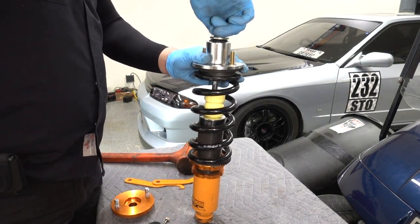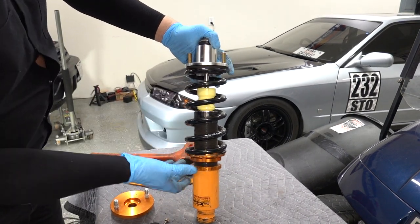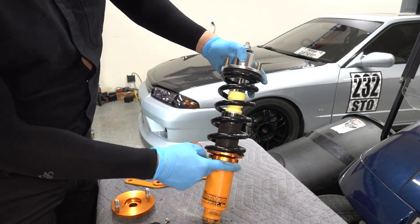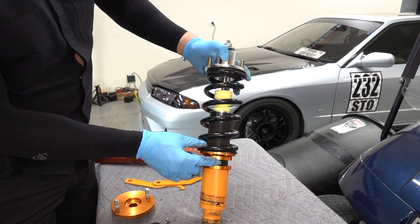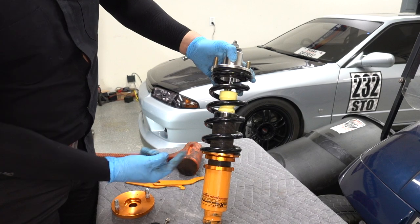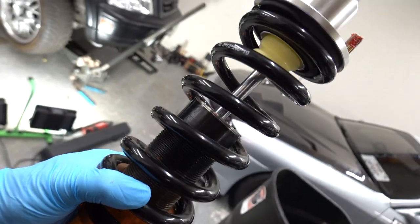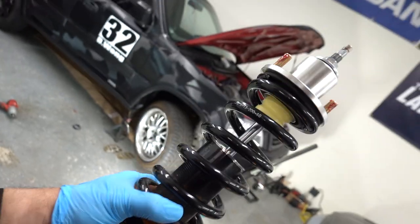Don't forget the rubber goes down like this. Got the Max Speeding Rod collar in there also, and the washer. Tighten that down. Now if you look, the perch — I can actually have it right about here and still have some spring rate. It's gonna lower the car because before you can see I had at least two inches of thread showing, now I have like one finger length right there, which is good. This is gonna work out.